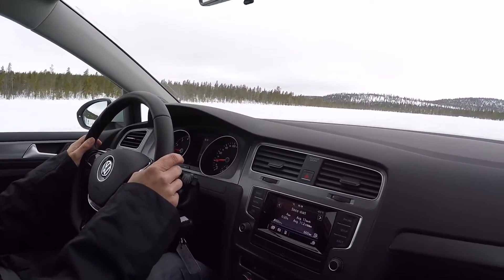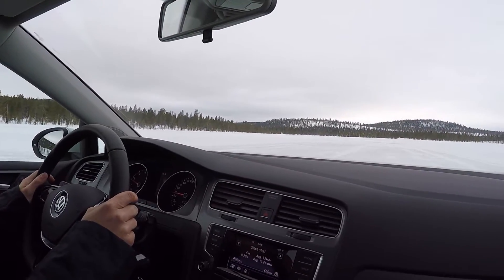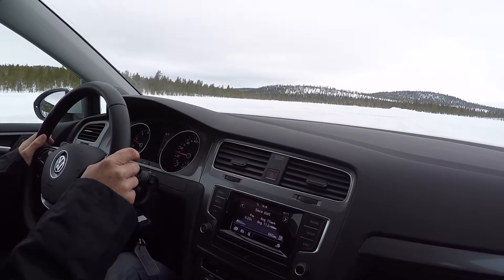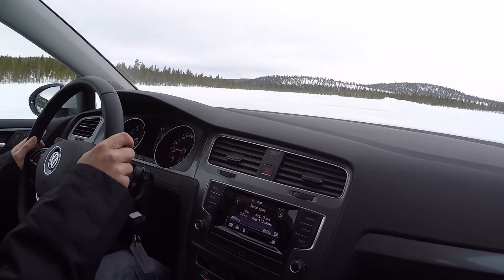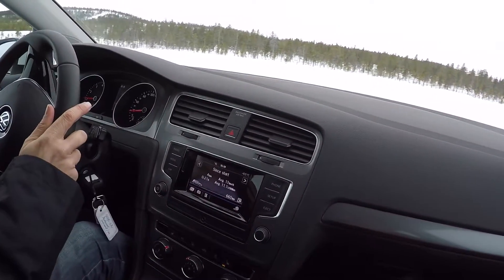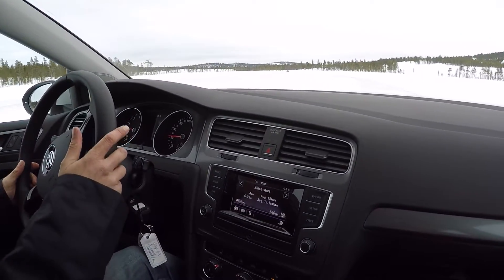We'll see — there's a corner over there. When we turn, we'll keep the directional control. It's quite impressive. There we go, we're turning. Obviously we're not going fast — we're at 20 km/h — but we're not sliding at all.